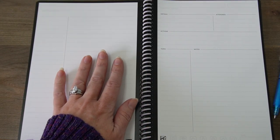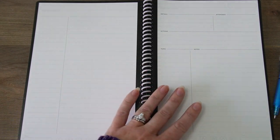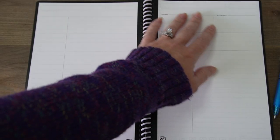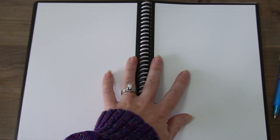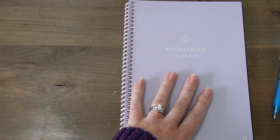And then here you've got meeting notes — if you have a particular meeting that you need to attend, this can help you keep track of everything that happened in that meeting. And then you just have some standard lined pages, dotted pages, squared pages, and a couple of just blank pages. And that is the Fusion Plus.